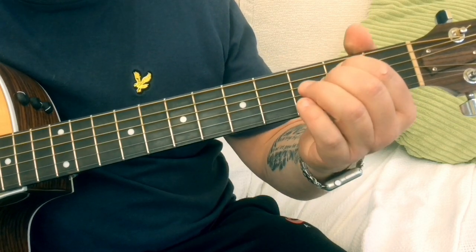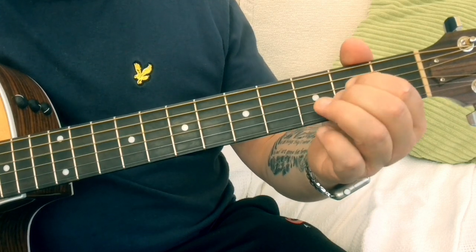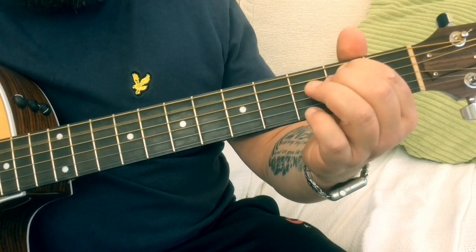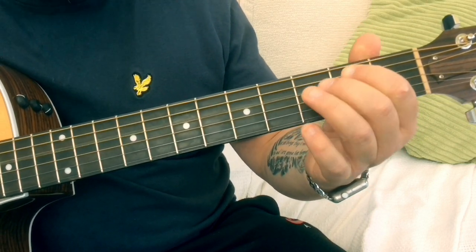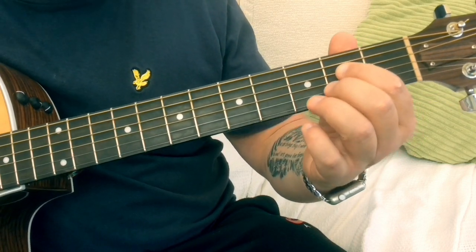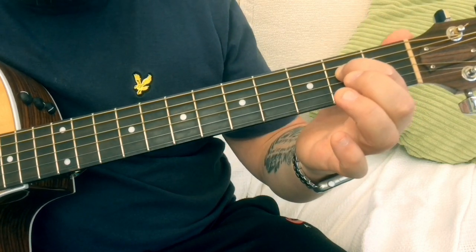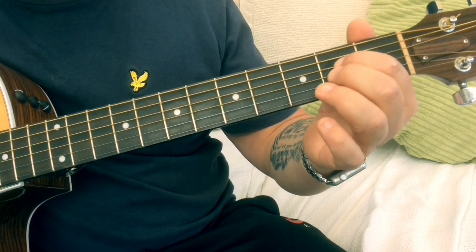If I play that really slow we've got the two, naught, two. We're going to do that four times. The second part of the riff is exactly the same but you're going to drop — we're now starting on the D string, exactly the same.